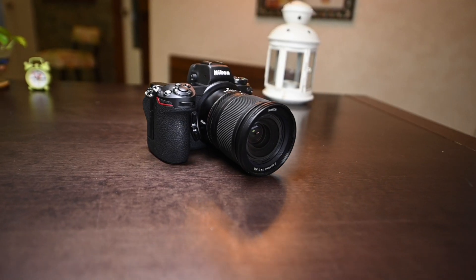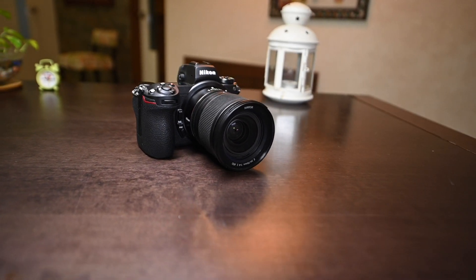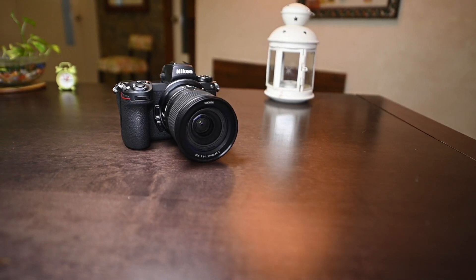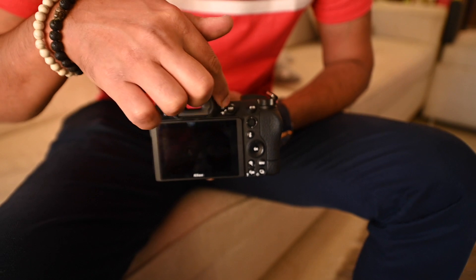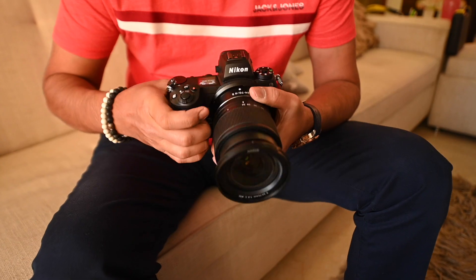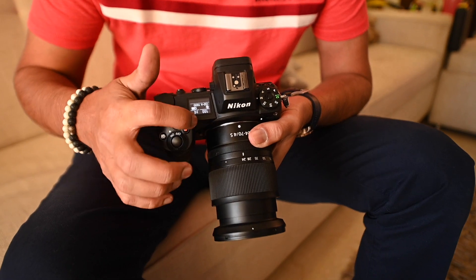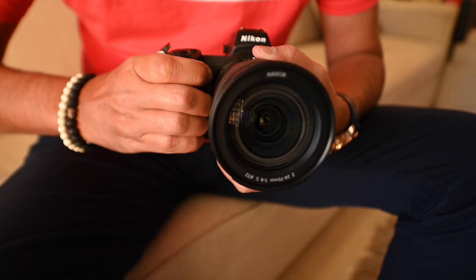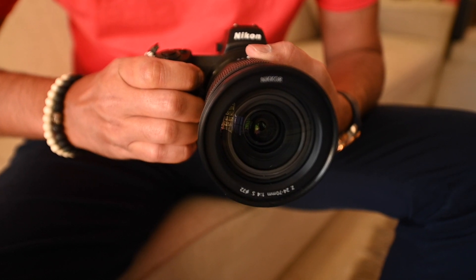So first things first, looking at the design, this camera is very identical to the Z6. But it is a little heavier at 615 grams compared to 585 grams of the Z6. The button layout on the back is very similar and identical — well-placed buttons, very good quality, and the grip is also very good. It gives a firm grip, so overall in this category, this is a very good and definitely a winner.